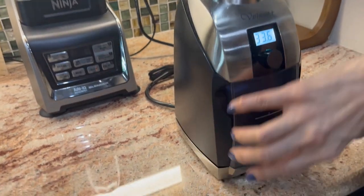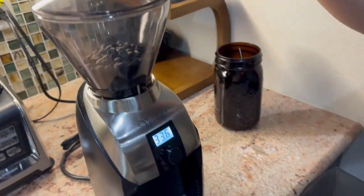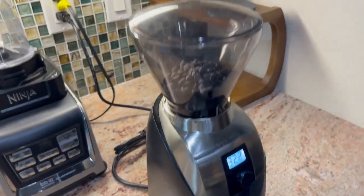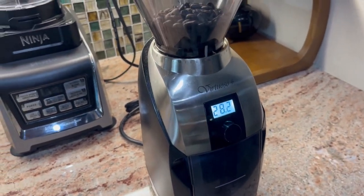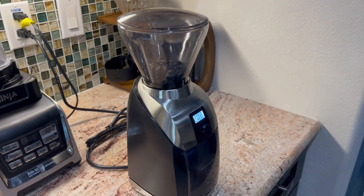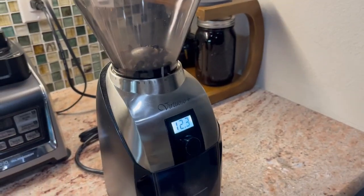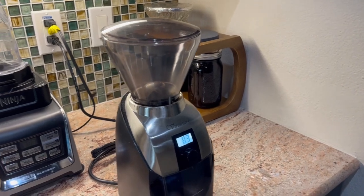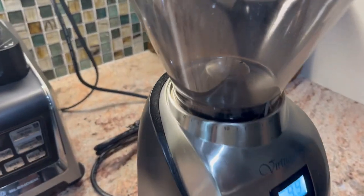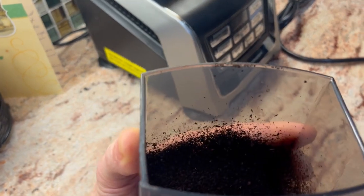All right, here it goes. Show us that hopper — this is the catcher. The hopper is up top, and this is the catcher down below. So it's just grinding up now, set for about 20 seconds. It's kind of quiet. The grind is very consistent — the grinds look about the same size. And there it is. Let's check out the pay dirt here. That's the grind. Under the light — yes, very good, it's all consistent.